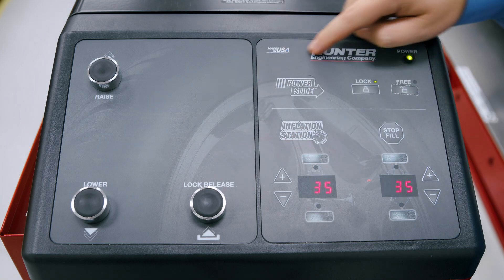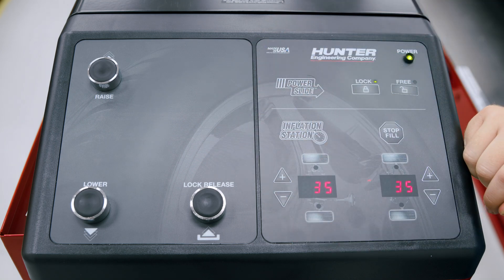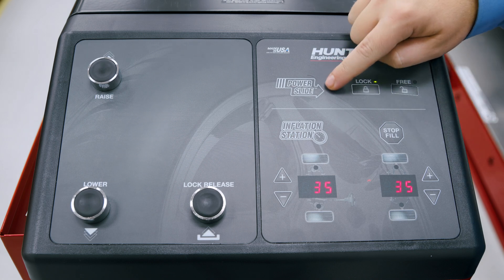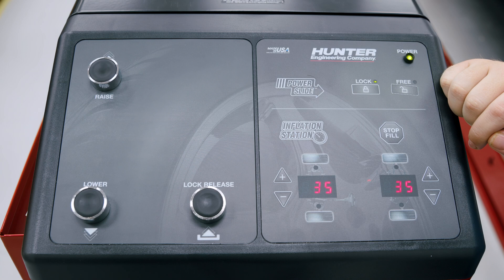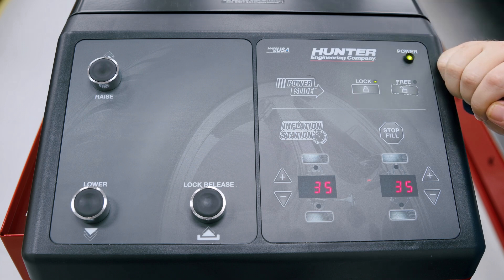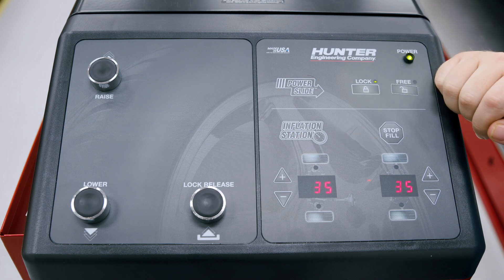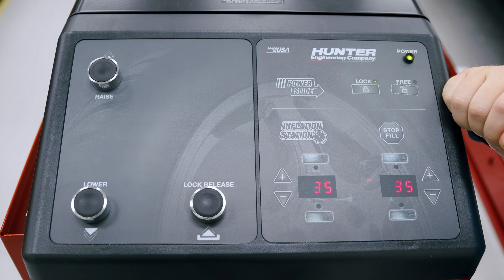On the right hand side, you might notice a couple other controls. These are add-on features with this particular lift rack. The first is our power slide feature, which is pneumatically controlled turn plates and slip plates, and our inflation station feature that allows us to air up the tires prior to our alignment. Both of these are additional features to our fully integrated alignment system, which is a wireless communication package that allows the aligner to communicate with the rack console.